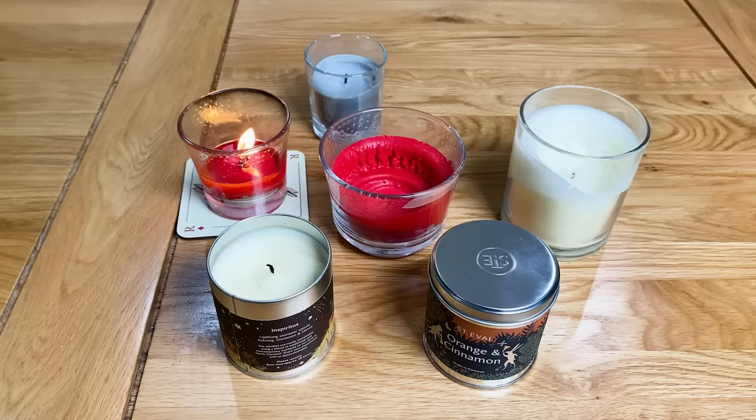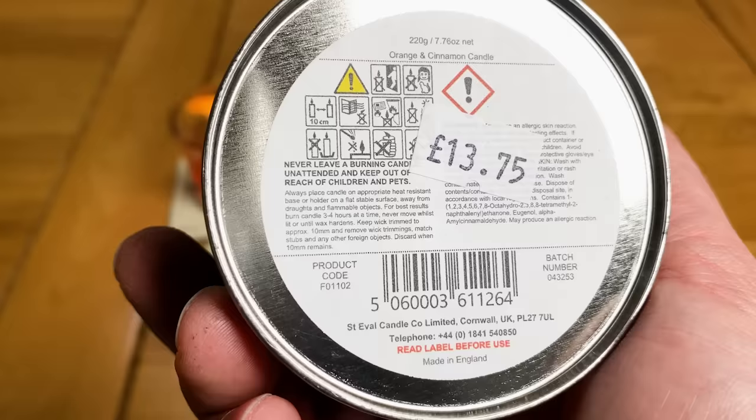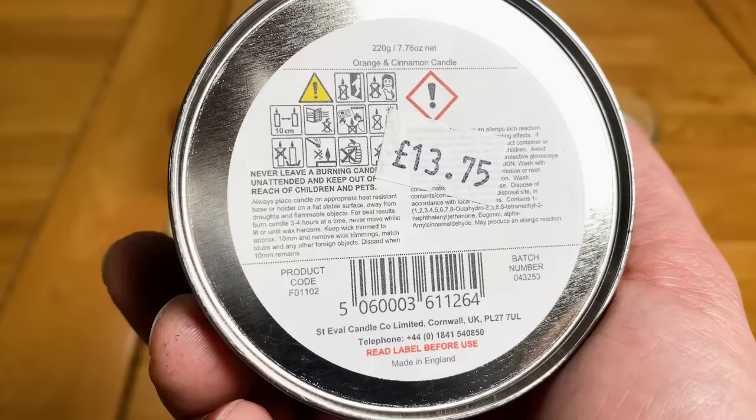Normally on the bottom of the candle there will be a sticker which tells you the recommended wick length, along with the maximum burn time and some other safety instructions. For this particular candle the recommended wick length is 10 millimeters, but I've seen other candles be as low as 5 millimeters, so just follow the manufacturer's recommendations.